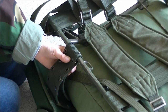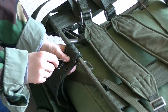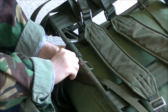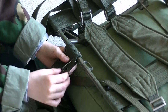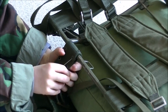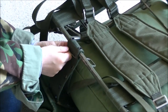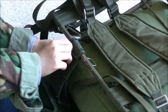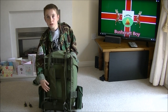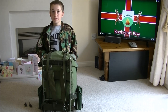Next step: securing your belt. All you do for this is secure your belt with a locking pin. Now we have secured the belt. All we need to do now is roll the pack over and I'll show you how you secure it at the front.